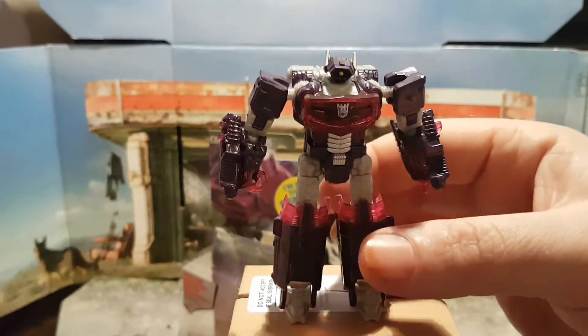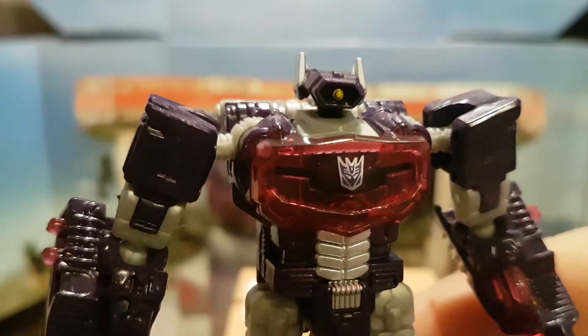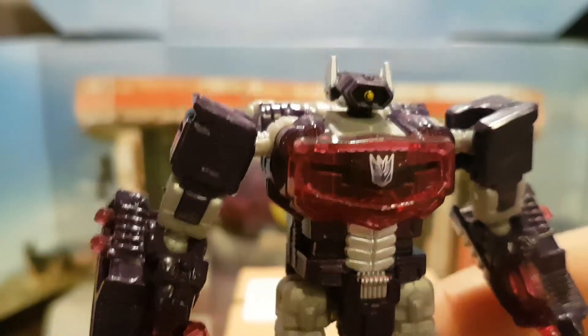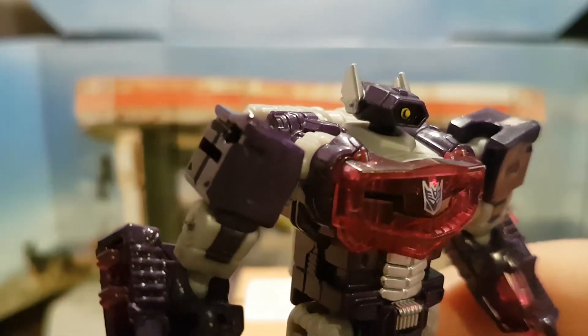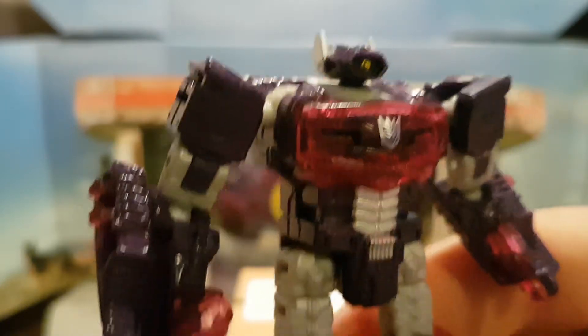Paint applications seem to be minimal. As you can see there's the Decepticon symbol on his chest plate and a single yellow cyclopean eye in his head. His ears — or sense-pithins as I call them — are about the only other paint application on this figure.